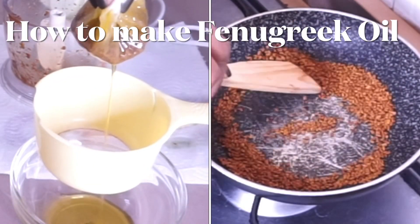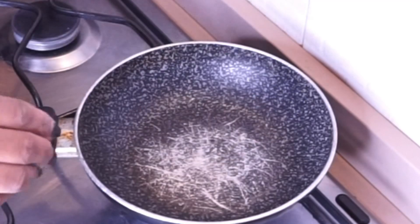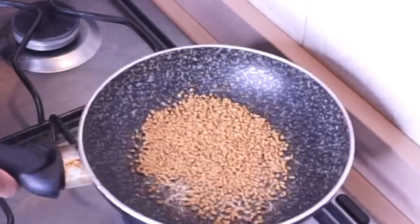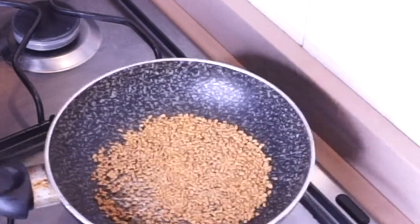Hi guys and welcome back to my channel. Today I'm going to show you how to make fenugreek oil. Place your pan over the heat, allow the pan to heat up a little, add your fenugreek seeds, and allow them to toast until golden brown.